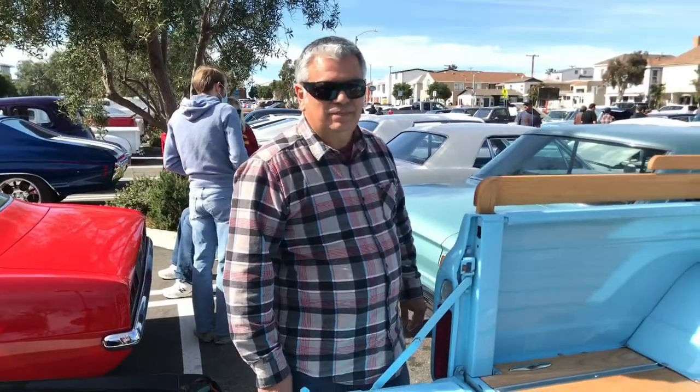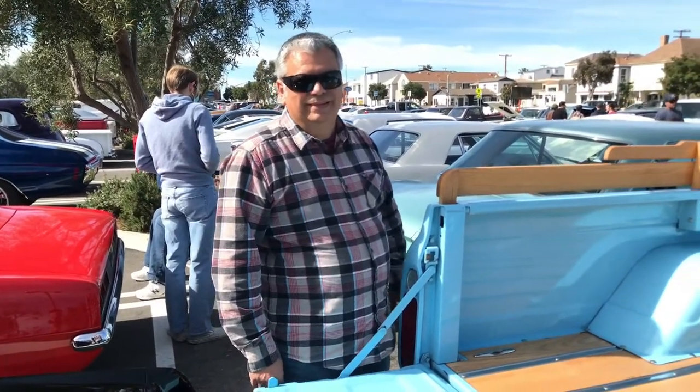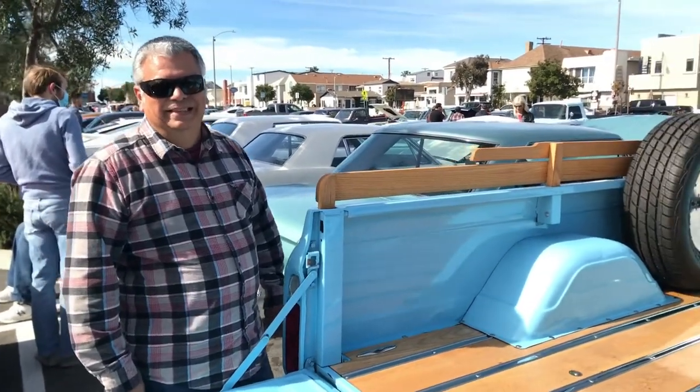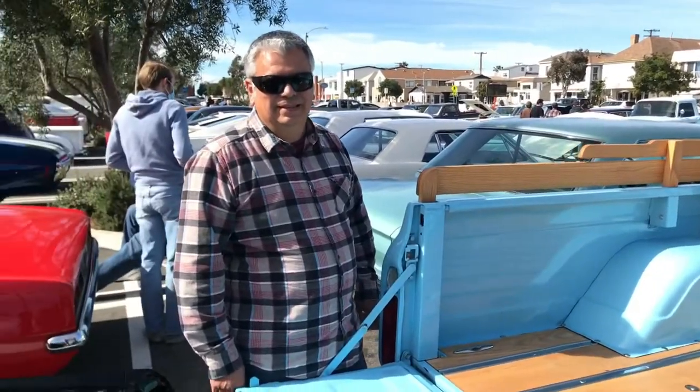Like you said about the rust issues — these were not built to last more than five years, they really weren't designed for longevity. I try to tell people: these were shovels, they were not meant for anything other than that. It's just like buying a race car — they're meant for a certain amount of life, and that's it. And it's amazing that we still have these trucks, and look what you've done.